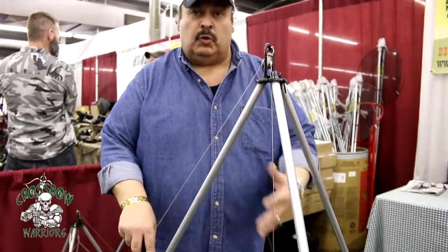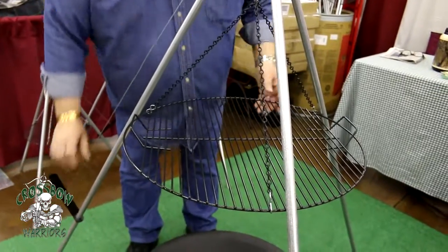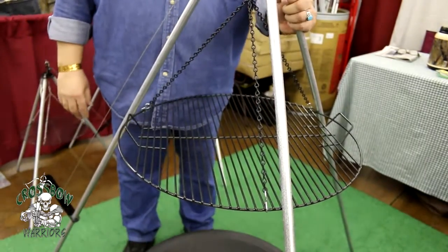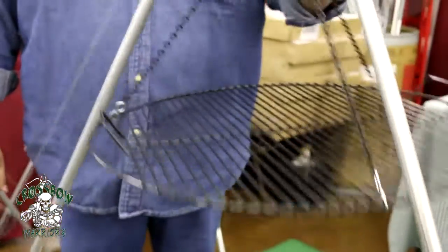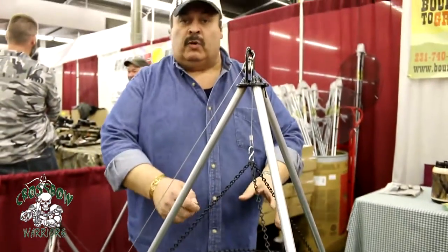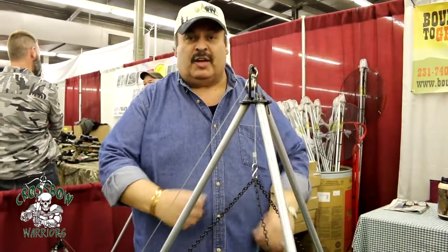Now when you want to flip your food over, all you have to do is bring it all the way up, and it'll lock right in place, which is very, very solid. Nothing moves on it. So now you're able to turn your food over without being close to the flames — it takes you away from that, so you're on the safe side.